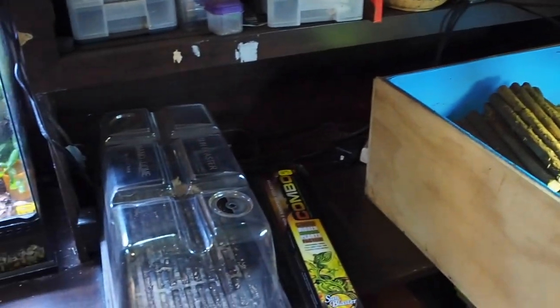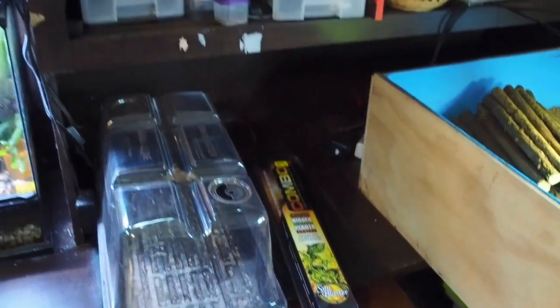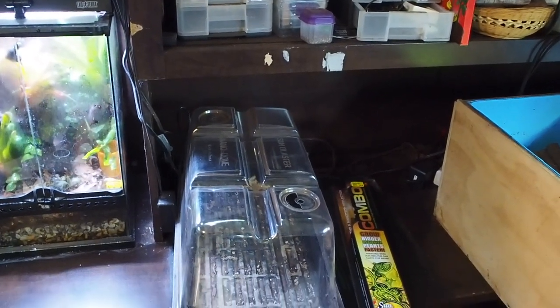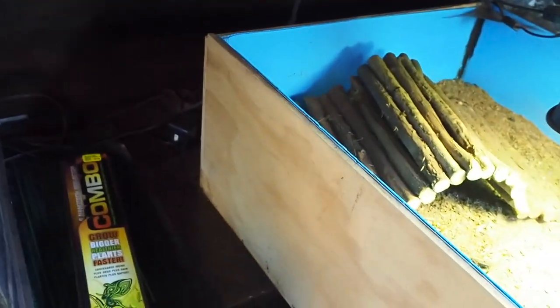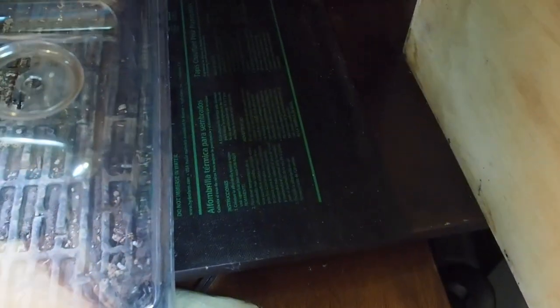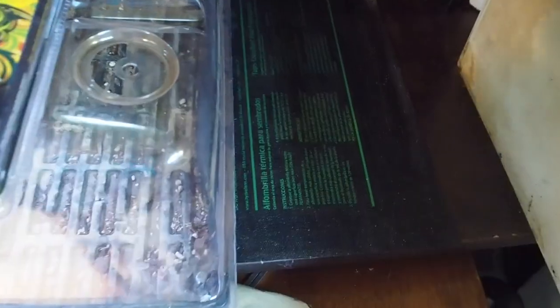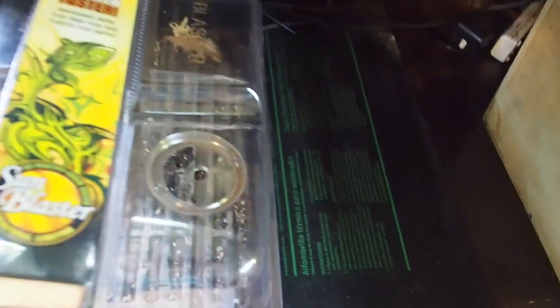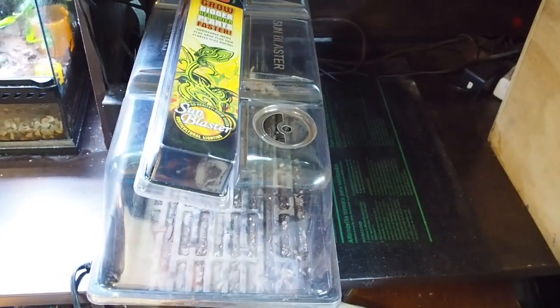I actually have two set up. This is a very old one that I have and had to buy a new light for, and the new one is going right next to it. These ones are sitting on a heat pad, as I mentioned in the beginning. The heat pad is what will help start your germination — you don't need it super hot, but it works very well. A lot of plants won't germinate without some extra heat, so especially for peppers it's definitely needed.